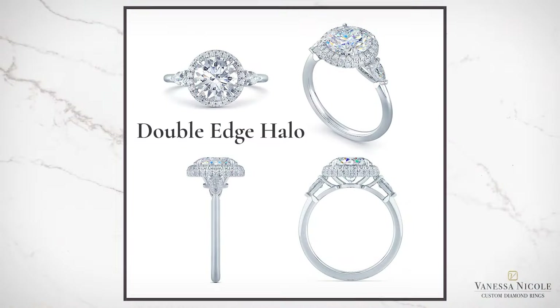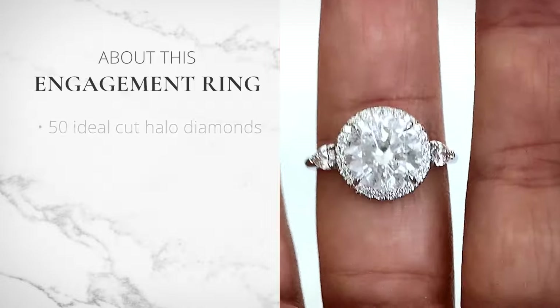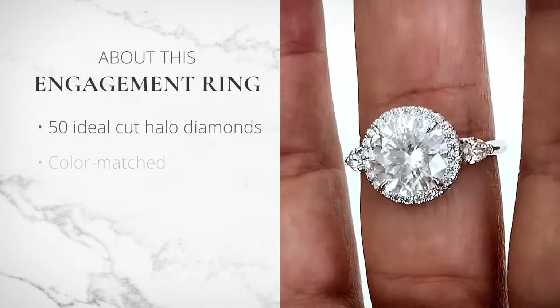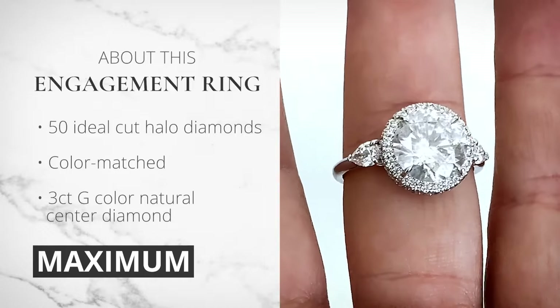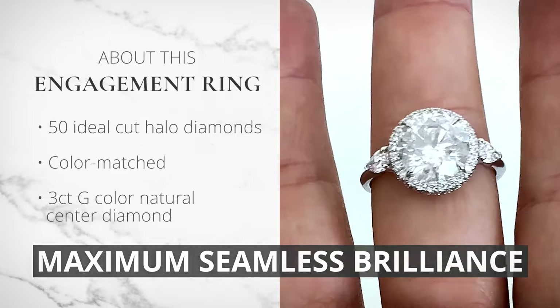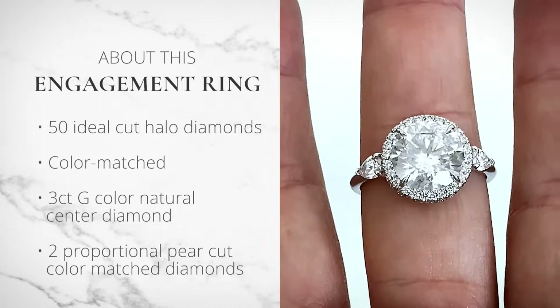This is actually a double-edged halo, which means there are diamonds on top and the side. The 50 ideal cut diamonds on the entire halo have been color matched to her G-Color 3K natural center diamond to ensure maximum seamless brilliance, and the halo is flanked by two proportional, pear-cut, color-matched diamonds.